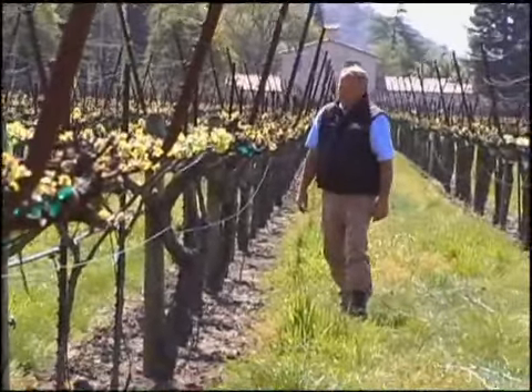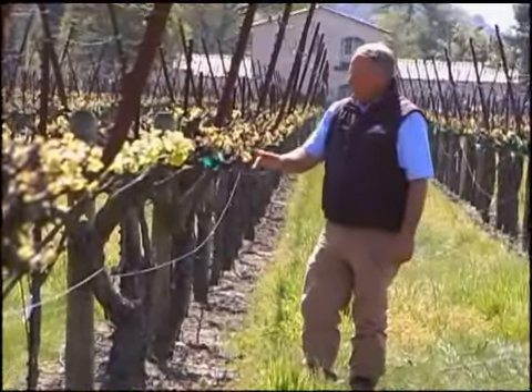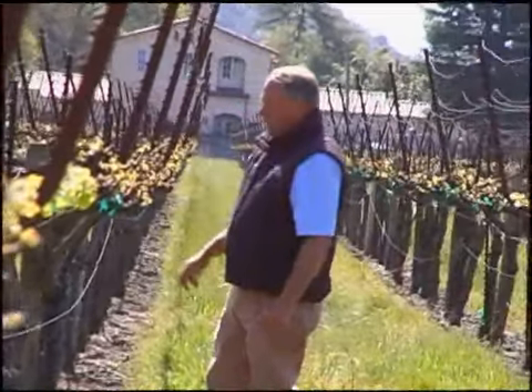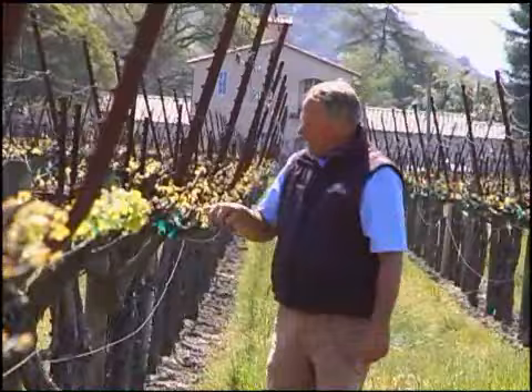Just happened to stop by this vineyard this morning to take a look at how the bud break is going and noticing we have quite a few suckers coming out. Looks like we got two shoots on most of our two-budded spurs and I can see little tiny clusters unfolding.